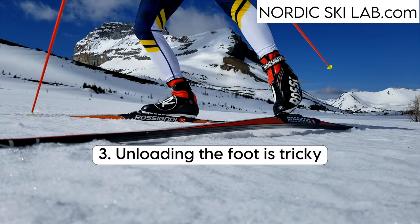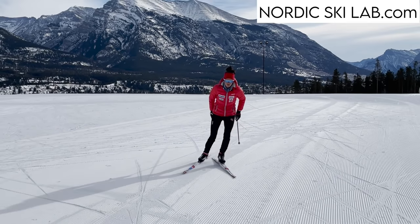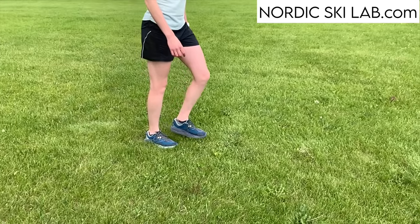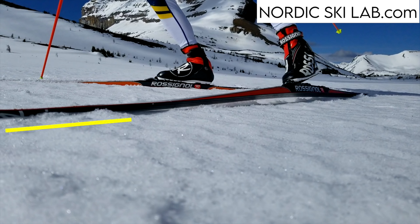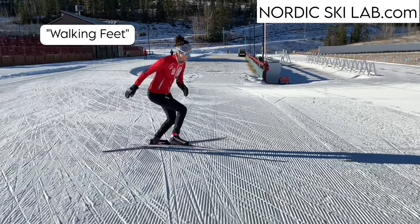The third prediction we can make based on the equipment is that unloading the foot at the end of the skate push can be tricky. Skate skiing requires a sideways or lateral push. Most people can manage pushing sideways, but it's the final unloading of the foot that often causes problems. The usual way we unload the foot is to roll forward through the ball of the foot and toe off — that's what we do in walking and running. But remember this contact area at the front of the ski: if you roll through the front of the foot in your normal walking way, too much pressure goes into that part of the ski and the tip will nosedive into the snow. The ski won't work properly and you might even trip over it.